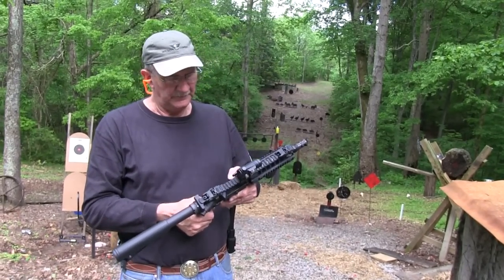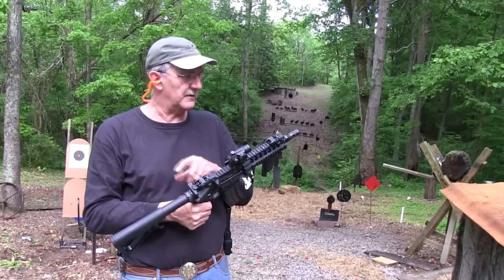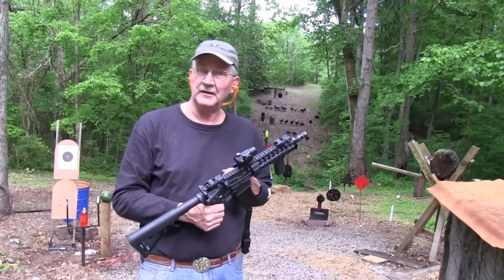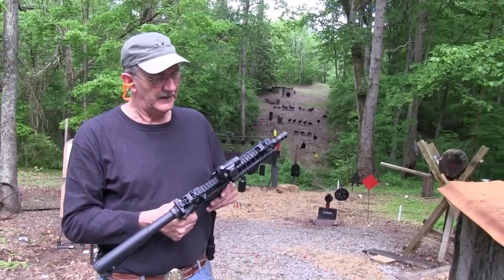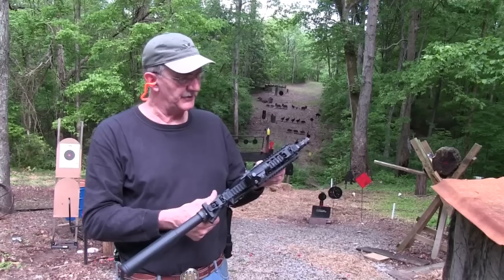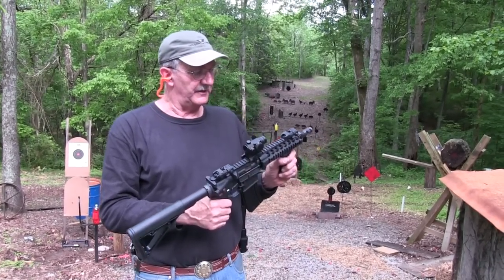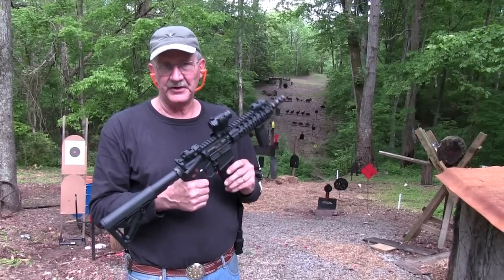We've got Magpul all around — stock, grips, the backup iron sights, backup polymer sights. And we have a Primary Arms Red Dot. So we have all kinds of stuff. We also have a very short barrel, as you can see. This is an SBR.